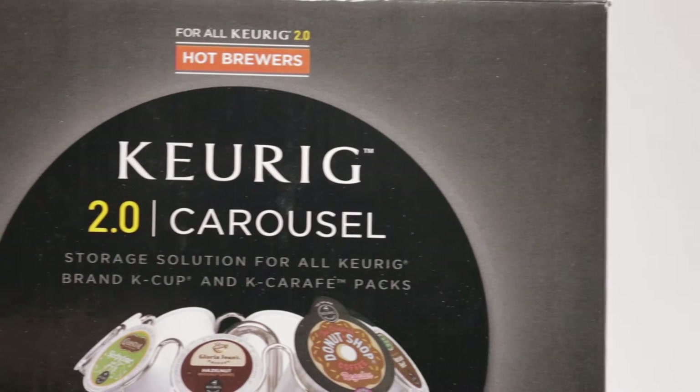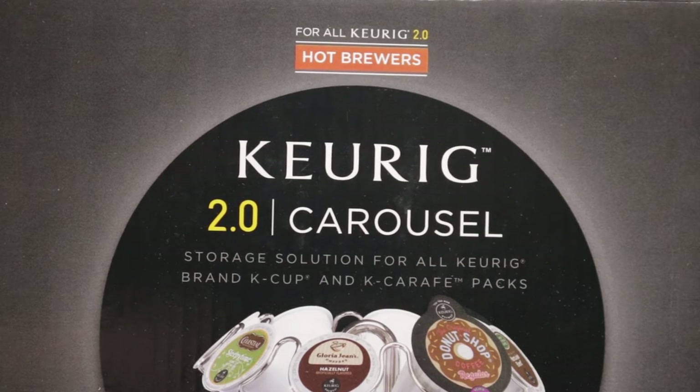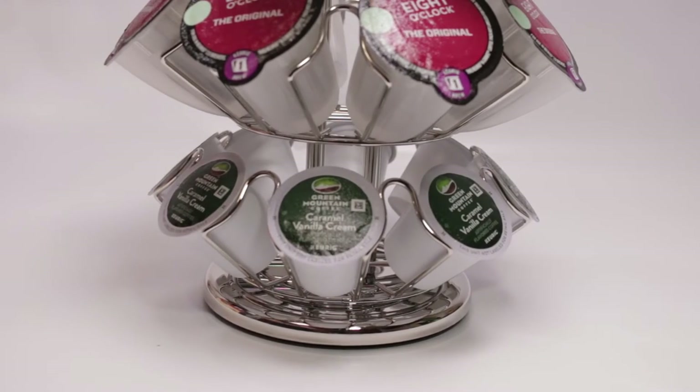Hi everybody! Today we have the Keurig 2.0 Carousel. It's a storage solution for the version 1 and 2. This is going to be a very quick review since it's not a very complicated item.